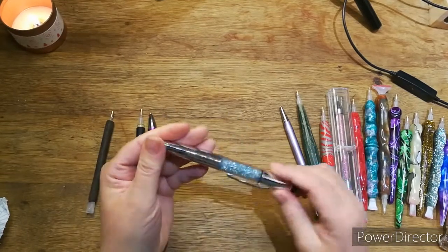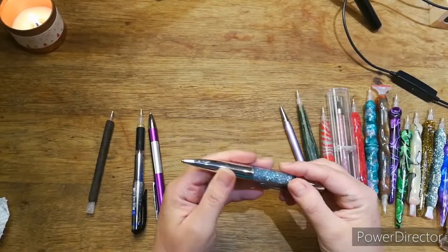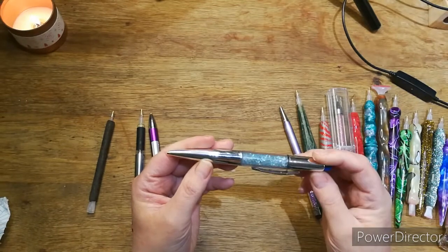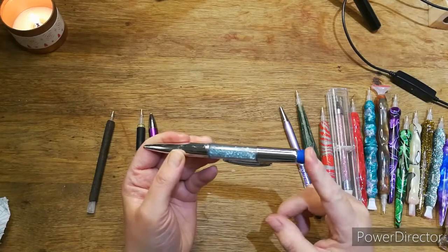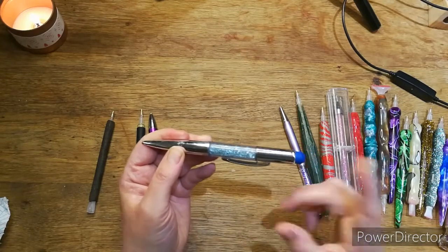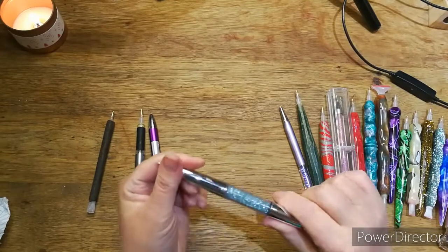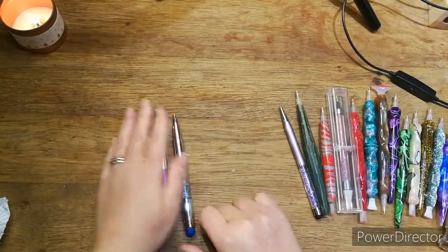Then I bought this one to convert it, and as you can see I covered it in glue — got super glue all over my fingers and everywhere. But it's still pretty and it's got a screen stylus tip, so when I had a touchscreen laptop I could just use it like that. I was chuffed with it for ages.